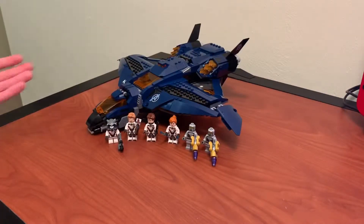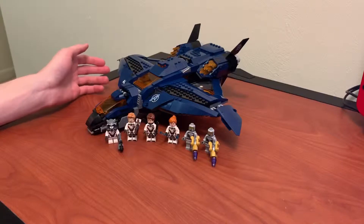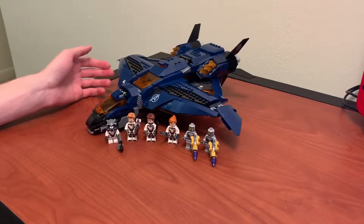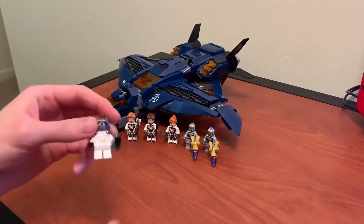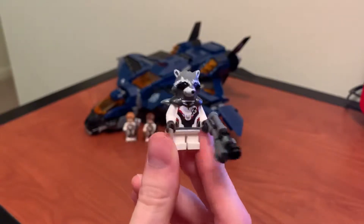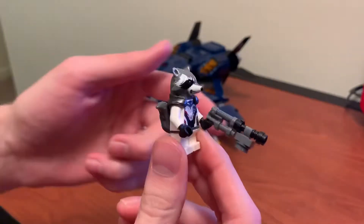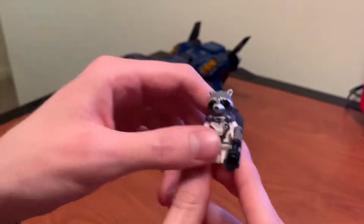All right, so that is a wrap on the Avengers Ultimate Quinjet. This set was really fun to build. I think it took me about an hour and a half to finish — that was about 15 minutes more than the compound. I'll start by going over the minifigures. First we've got Rocket. I think he's pretty much the same as the Guardian sets, except I like this gun build — it's a lot more simple and compact. And of course he's in the team suit, quantum suit, whatever.